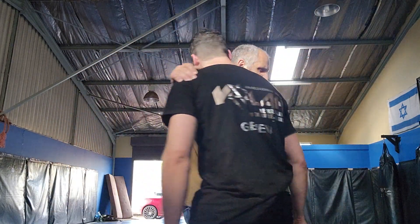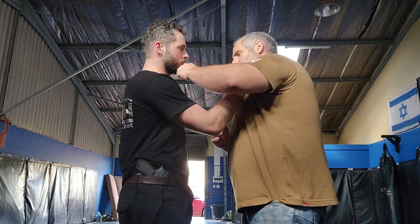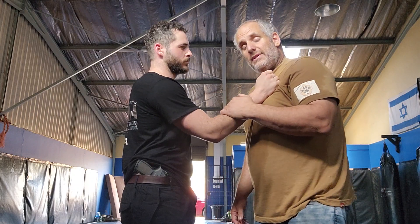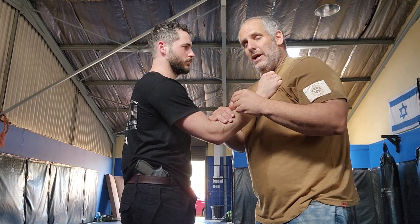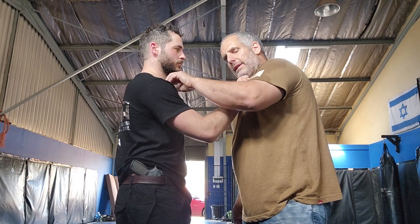Hello everyone, welcome to Krav Maga. Today I want to talk about knockout shots and how we think about them. Many people say a good punch is a knockout, a good elbow is a knockout — okay, it's true, I don't disagree. But in Krav Maga, we also prefer to have a knockout shot, and we want our strike to finish the attacker quickly.